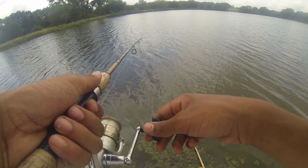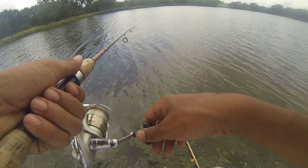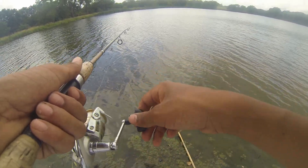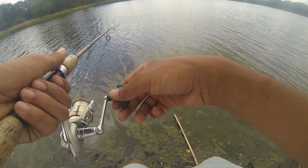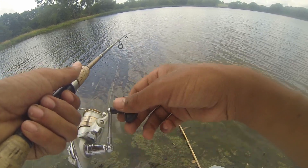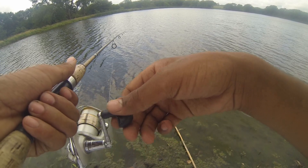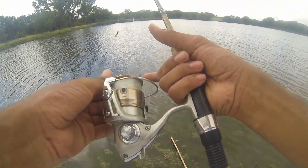Literally as soon as that last bait hit the water, he smoked it. I thought I got snagged or cast it straight into a brush pile because there was weight on the line as soon as it touched the water. No complaints though — no complaints. He caught us a fish. Hopefully we can get back to it.